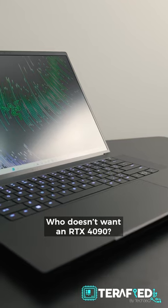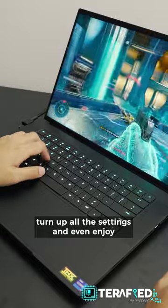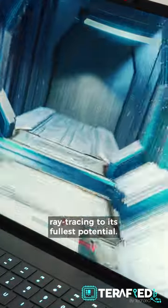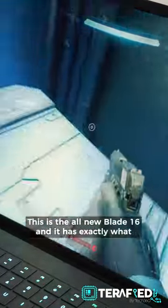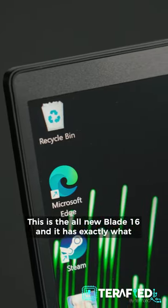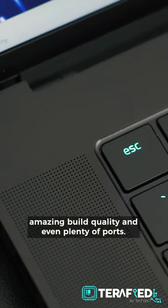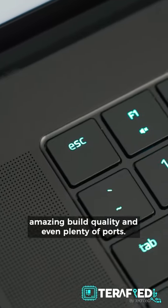Who doesn't want an RTX 4090? With it, you can play games at 4K, turn up all the settings, and even enjoy ray tracing to its fullest potential. This right here is the all-new Blade 16 and is exactly what you want — a 4K 120Hz mini-LED display, amazing build quality, and even plenty of ports.